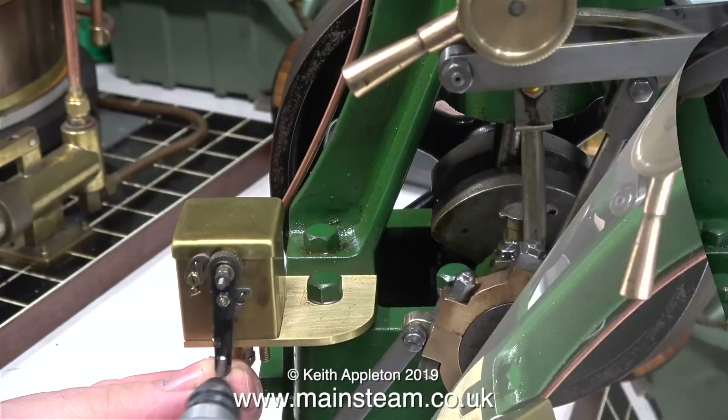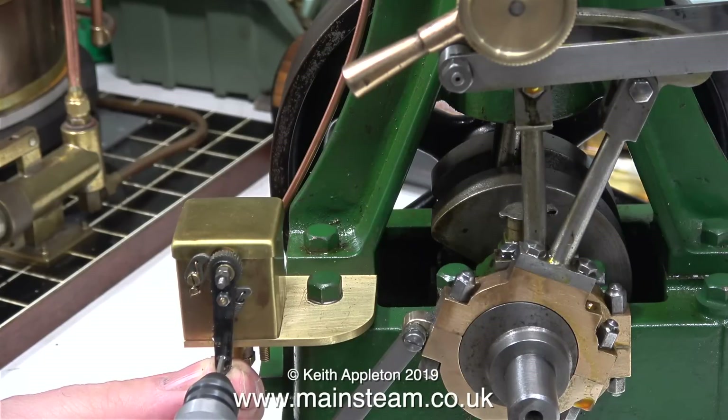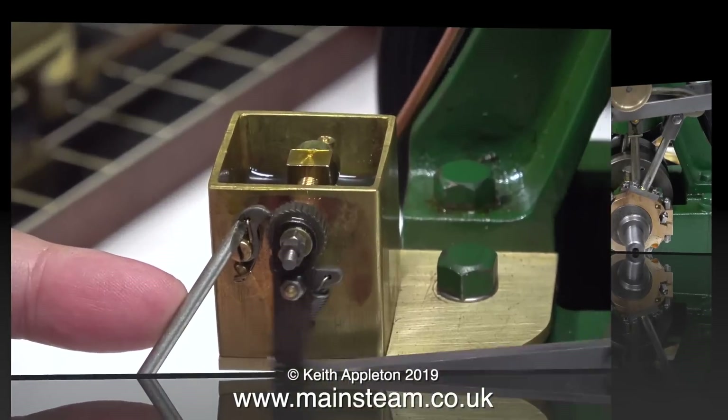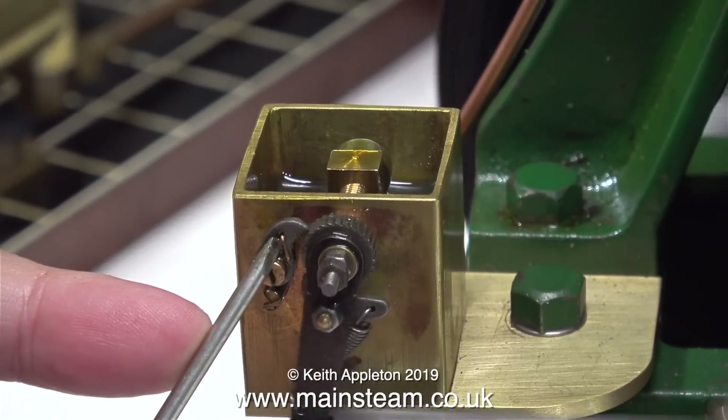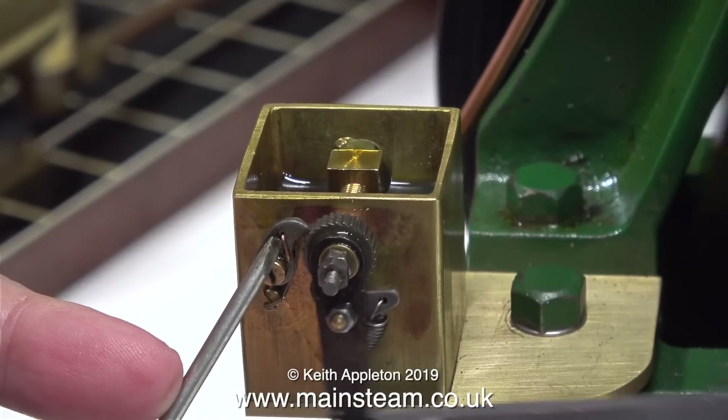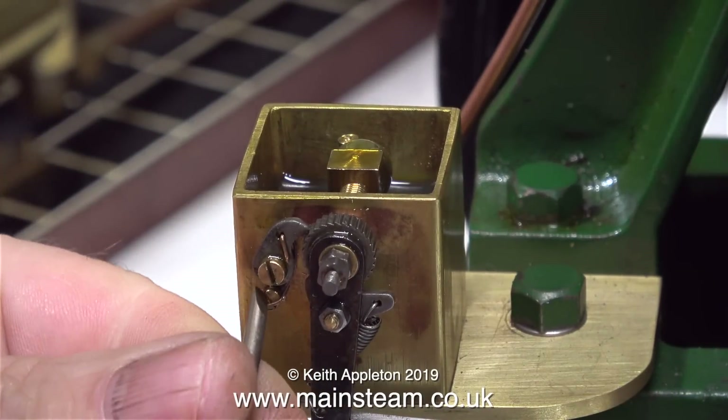So the first thing to do is to remove the operating lever, and I'm drilling out the hole in the actuating arm. When I refit the operating lever it makes no difference at all. The only way I can get this to work is to press the pawl against the ratchet wheel, and when I do that it goes all the way round.